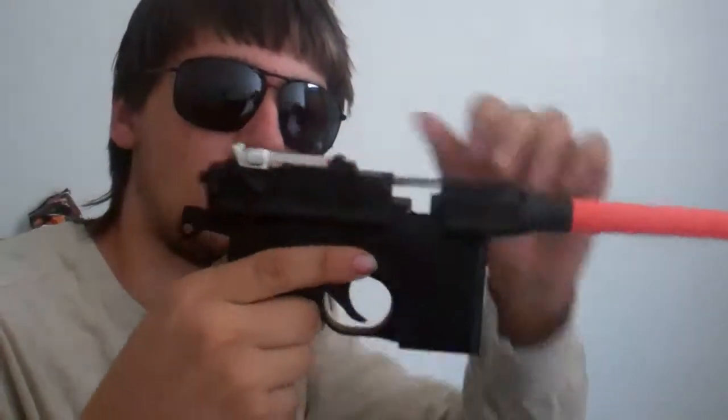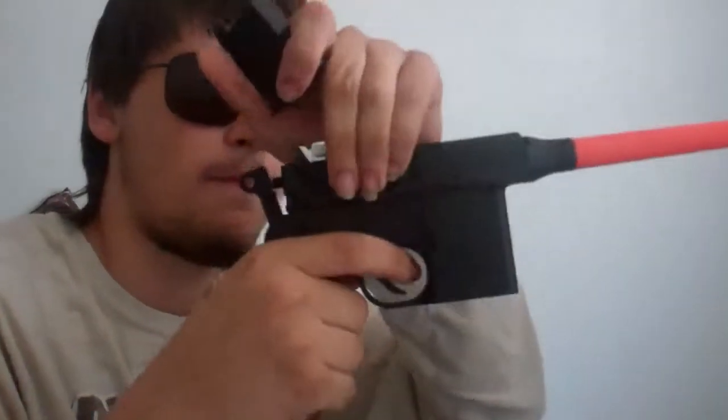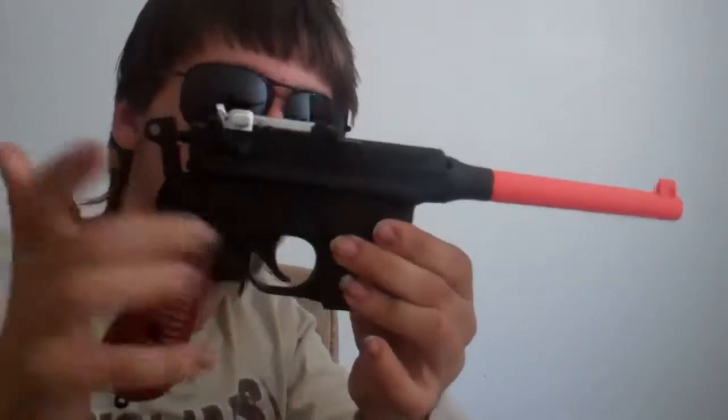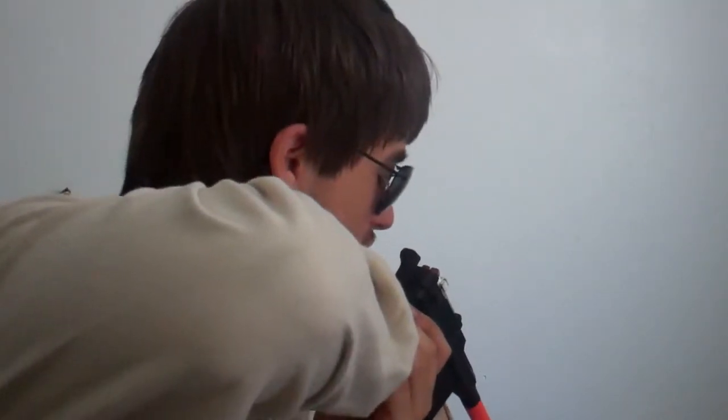Magazine's loaded — I already did a review of that. Put it in. Lock. Locked. Back in place. Put the clip in. Close it. Drop the magazine like a badass. And it actually works. Because I'm so beast mode.